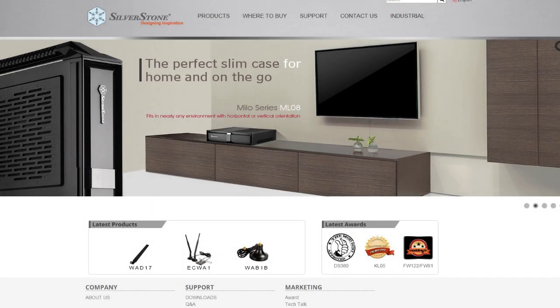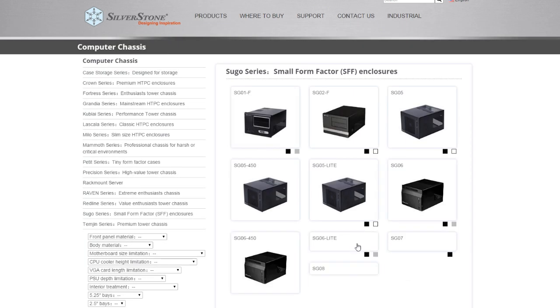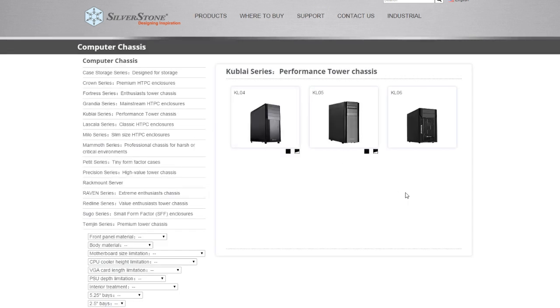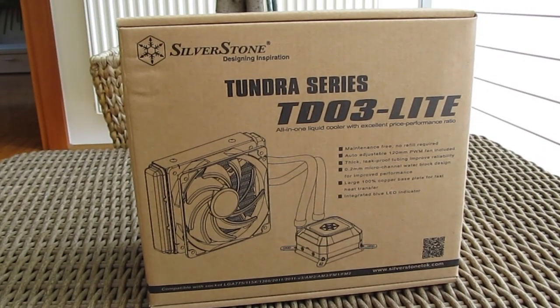Hi guys and welcome back again to Detectic YouTube channel. We all pretty much know about Silverstone as a brand and their great products, especially when we talk about chassis, but they aren't so popular with closed-loop water cooling solutions, although they actually have a few models, one of them being the newly released Tundra TD-03 Light.